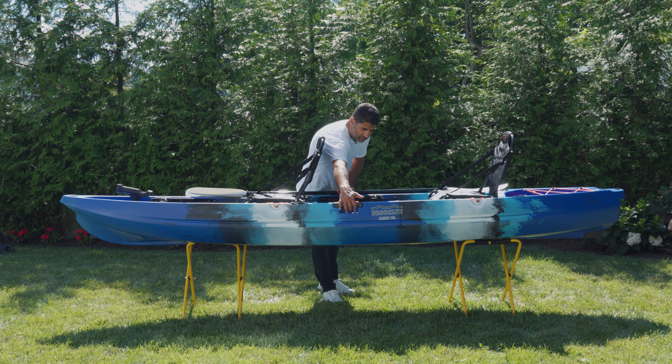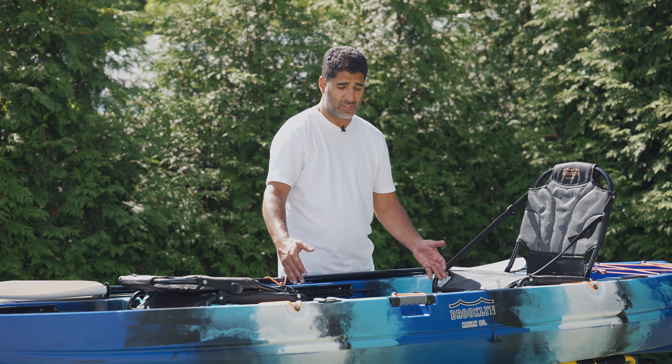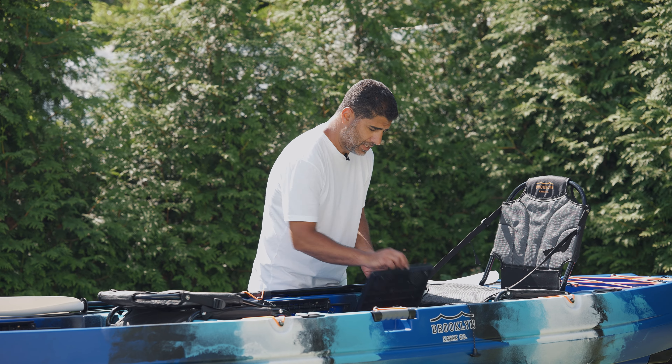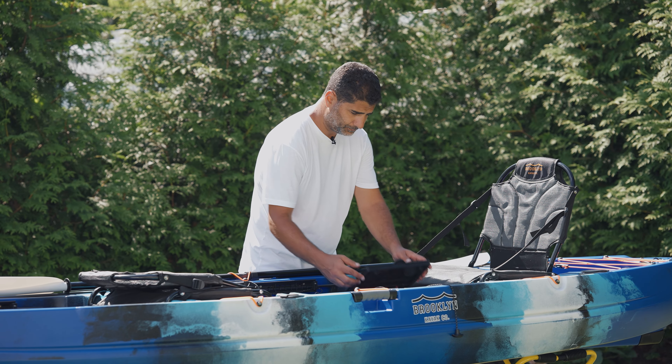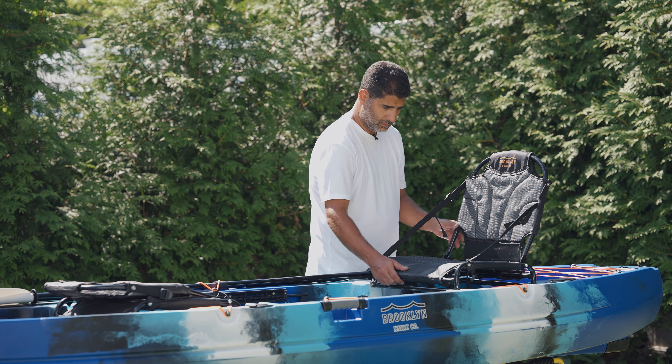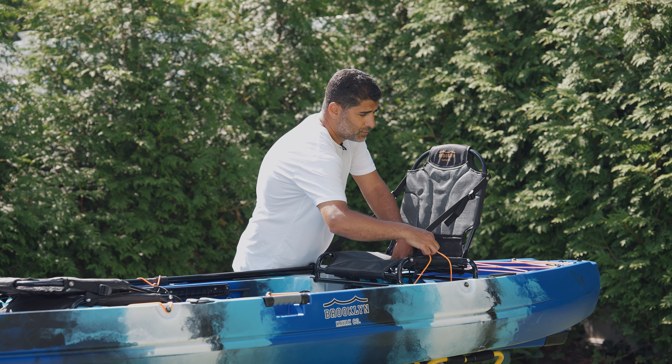One great thing we did with this year's model is there's no dividing space between the front passenger and the rear passenger. So if you're going out solo and you wanted to put your cooler in front of you, or if you wanted to leave this as an open standing platform, you'll see there's a lot of space to do that. In the rear cockpit, you have your adjustable footrests, your tackle storage area — a little bit more space back here, just a little wider. You have your dry hatch area with the red bag, accessory rails on each side, your height-adjustable seat, and your tackle tray storage.